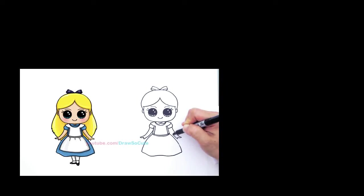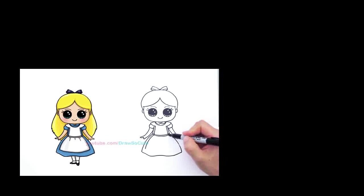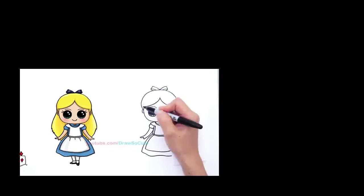Now go back in and draw her apron. Where this line is, continue it and draw a big curve that comes out. Same thing right here — bring a big curve out and connect it with a big curve like that.